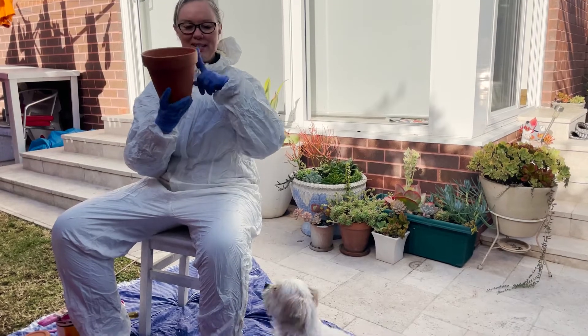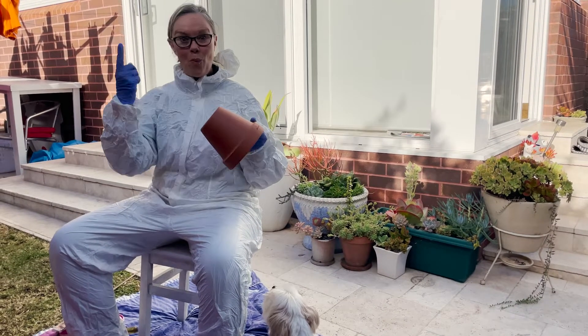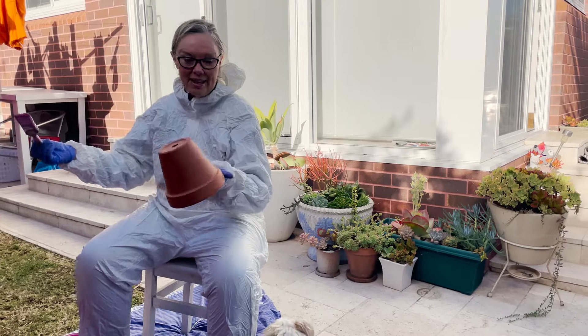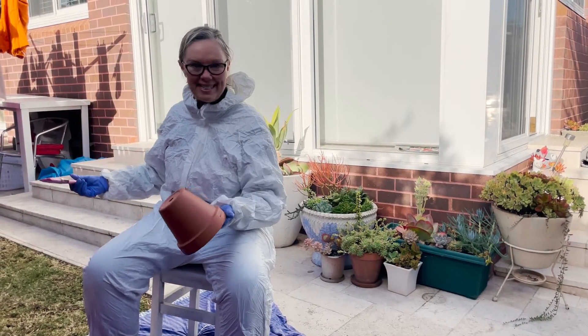I've gone to Bunnings and got myself some terracotta pots — these are the 17 centimetre ones, they're one dollar, and they fit in nicely with the pallet. I love pink, so I'm just going to give them one coat of pink paint to make them pop with the chocolate colour that hubby painted.